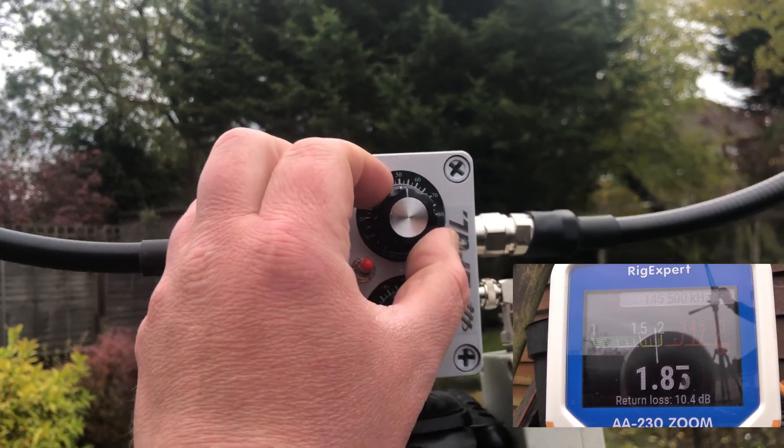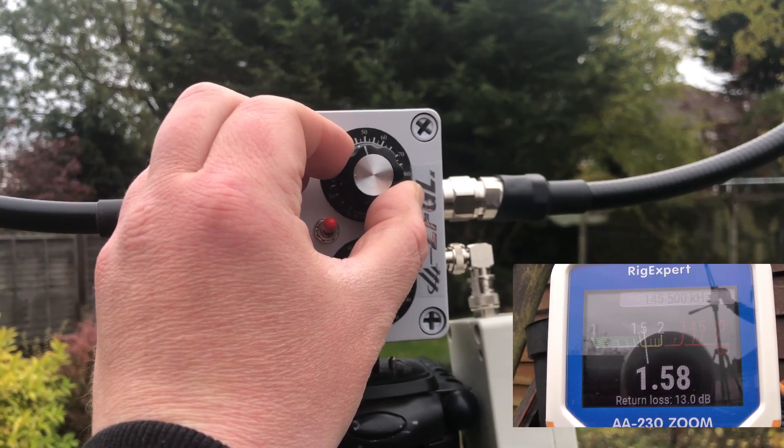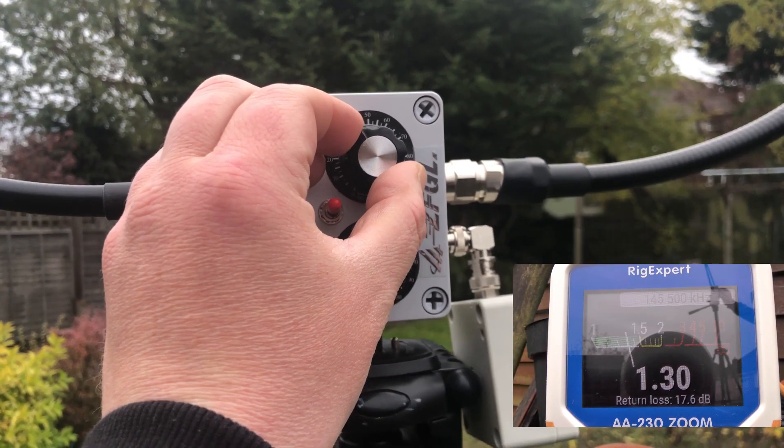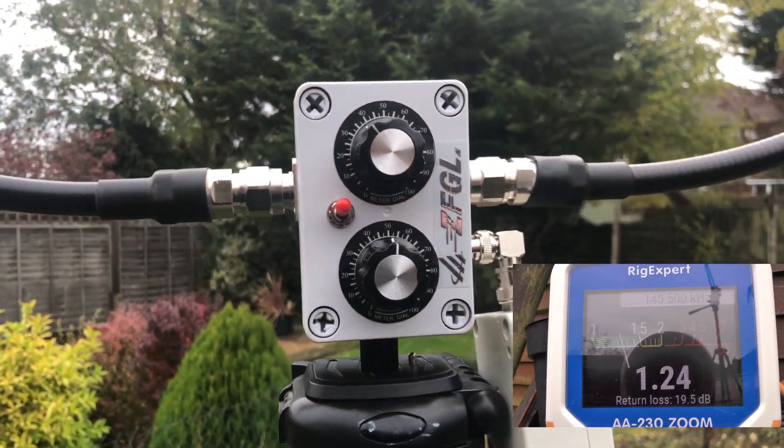That's come down, lovely. Let's adjust the metre again. Look at that, it's coming down — 1.5, 1.4. Nice. We are getting about 1.27.